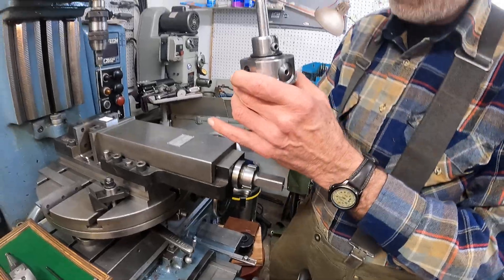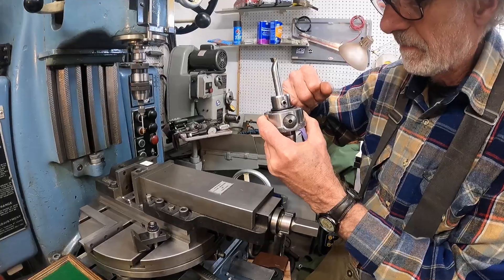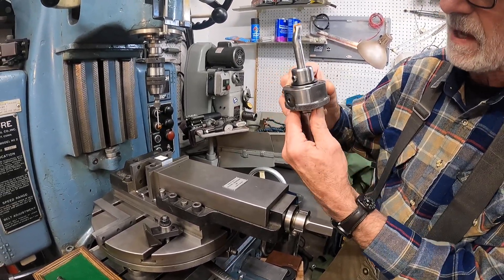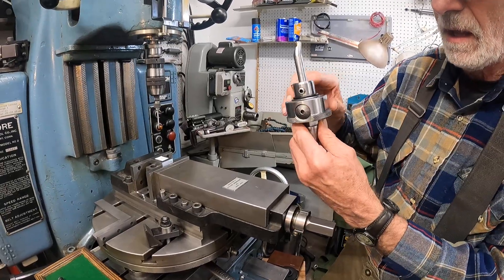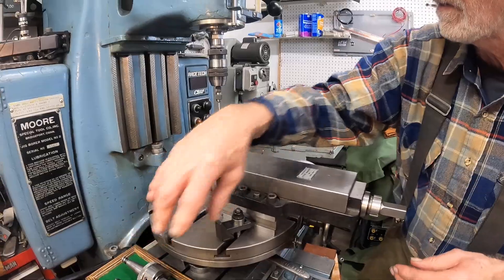When you adjust this, the tool moves in this plane. The sides have flats, and I'll show you why that is.